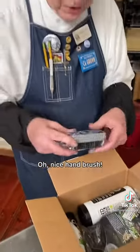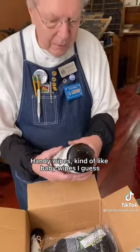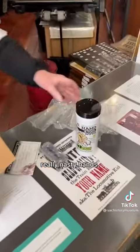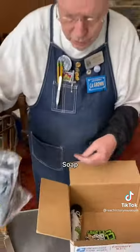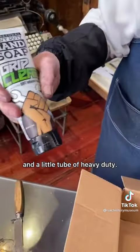Ooh, nice hand brush. Handy wipes — kind of like baby wipes, I guess, but for really nasty hands. Soap and a little tube of heavy duty.